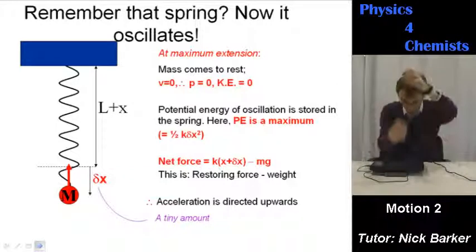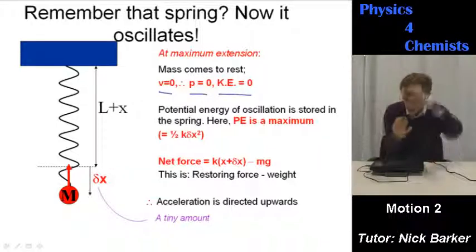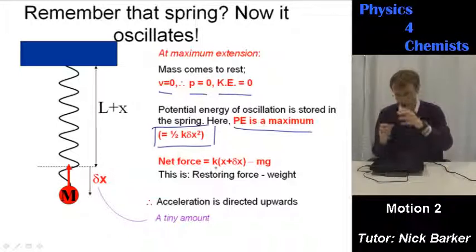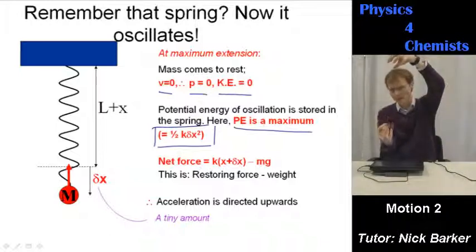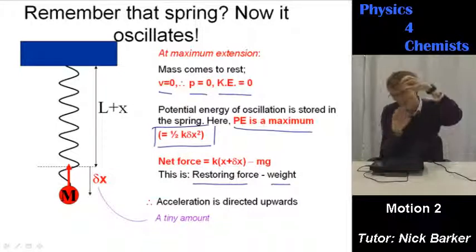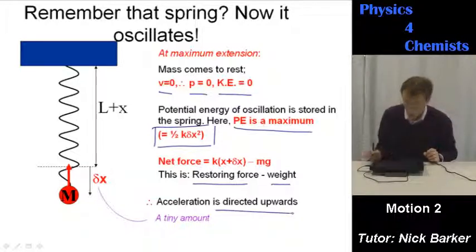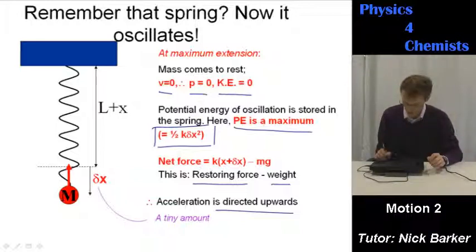At maximum extension — the bottom — speed is zero, momentum is zero, kinetic energy is zero; the mass has momentarily stopped. The potential energy of oscillation is stored in the spring and is at a maximum — a half kx². The net force is the spring constant multiplied by the total extension: the equilibrium extension plus the extra extension from pulling. That net force is the restoring force, but there's always weight acting downwards. Acceleration is directed upwards, meaning the restoring force is larger than the weight — it's winning.